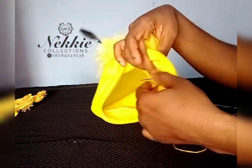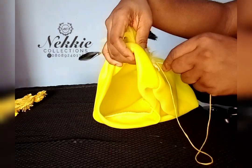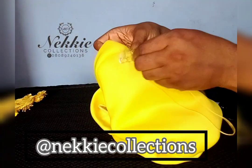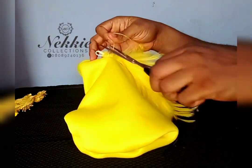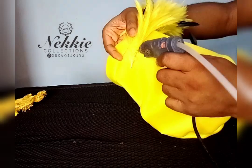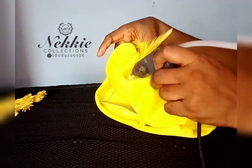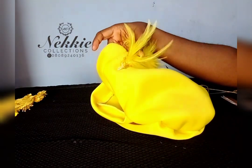And that is it — you have a nice toban design that you can rock to any occasion, be it a wedding or church. You can even recreate this and sell it. I hope you find value in this. Please like my video and recommend this channel to other milliners. I'm on Instagram and Facebook at Naked Collection — you can follow me there. Thank you all, and keep watching to see how I completed this toban cap.